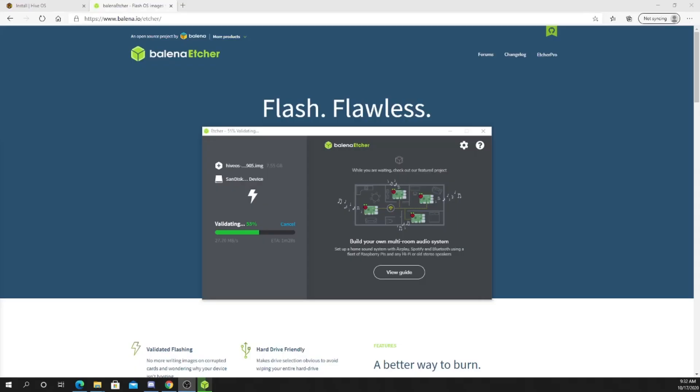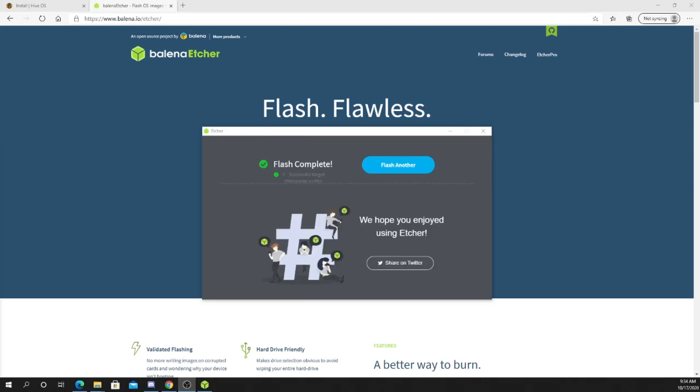Alright, so we're about halfway. This takes a while — it's been about almost 30 minutes or so, just about 60%. Alright, so there we have it, the flash is complete.